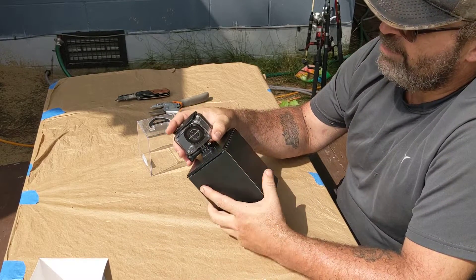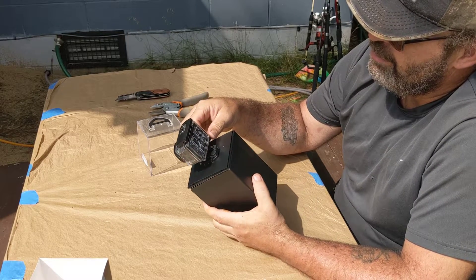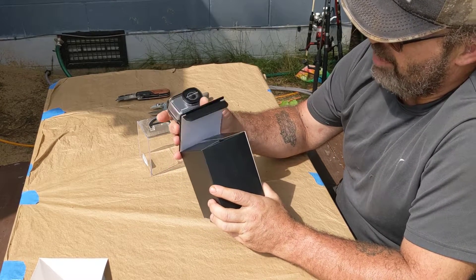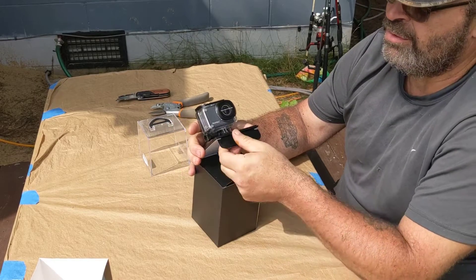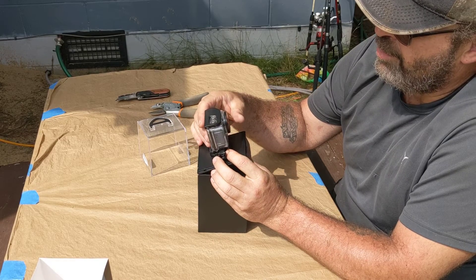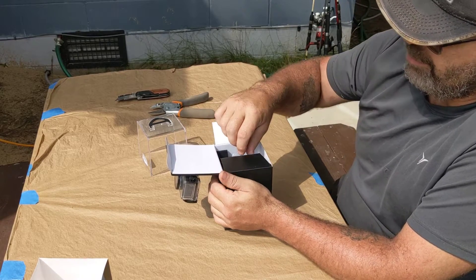First look at the waterproof case — it looks pretty good. I'm going to test it out in the house, take the camera out of it and submerge it in water to see if it leaks. If it doesn't leak, I'll trust it. My first videos I'm going to try to do at Michigan Adventure — we're going to go the weekend after next, and I want to use this for the water park, which I'm really excited about because it was closed last time we were there.